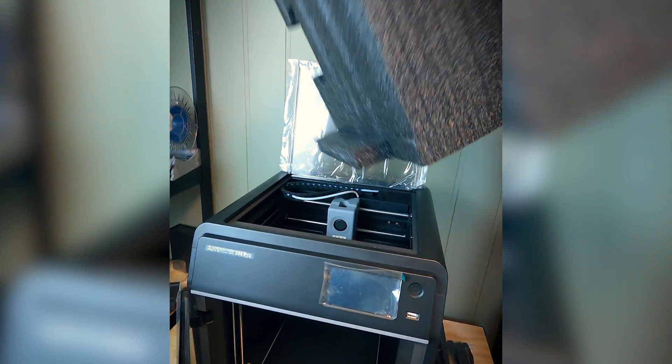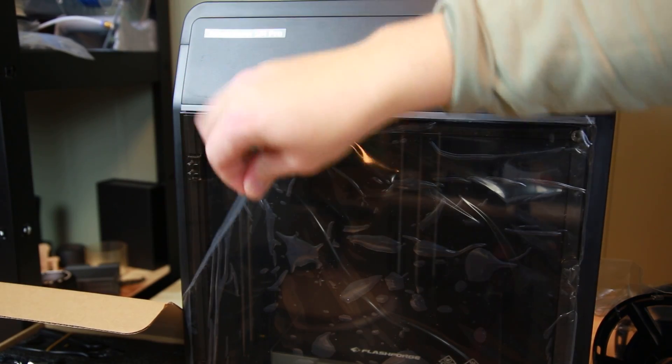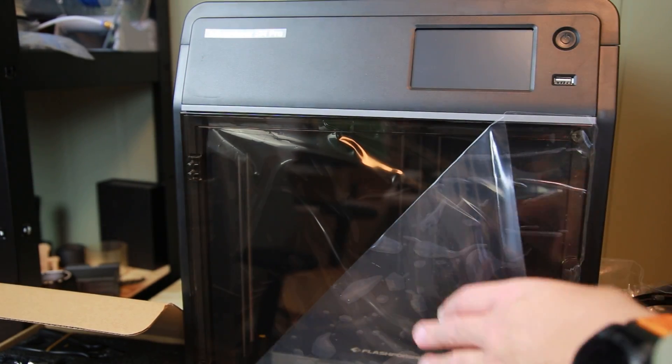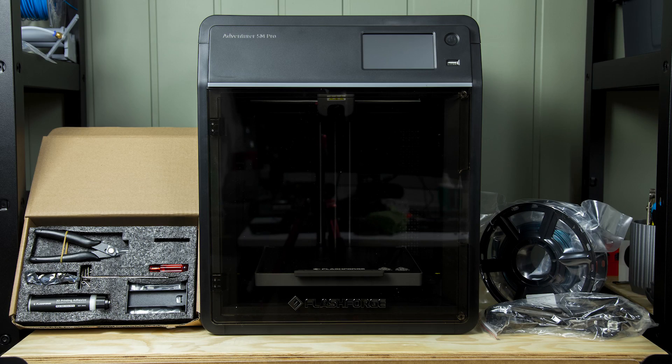Let's get the rest of the packaging out. Let's get the last plastic off so we can get this going. There you have it — unboxed.